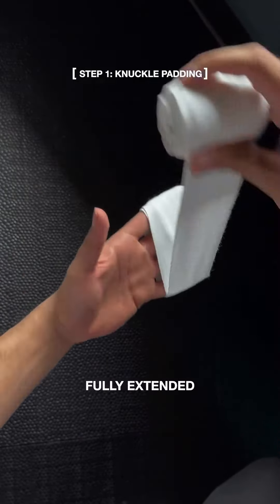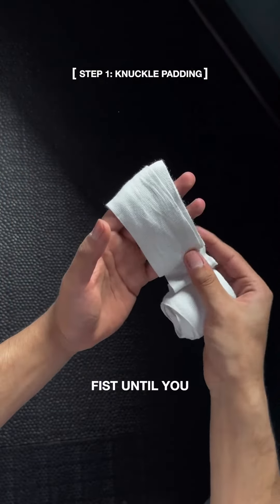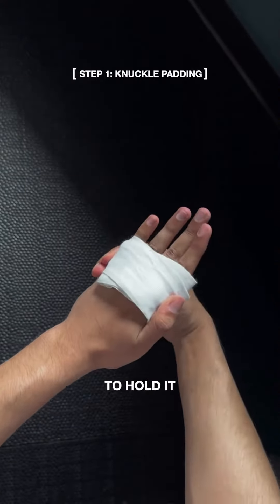Make sure to keep your hand fully extended during the full wrapping process. Do not make a fist until you are done, or it will loosen your wraps. Pinch the pad with your thumb, then wrap around it to hold it in place.